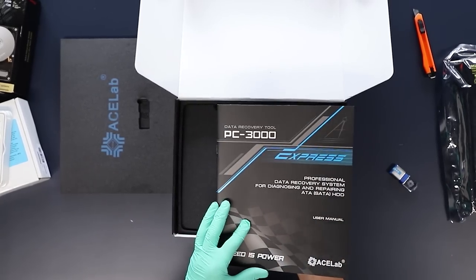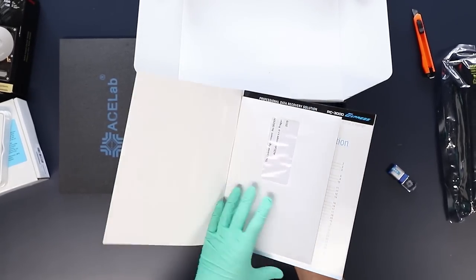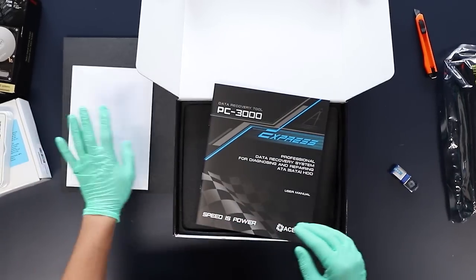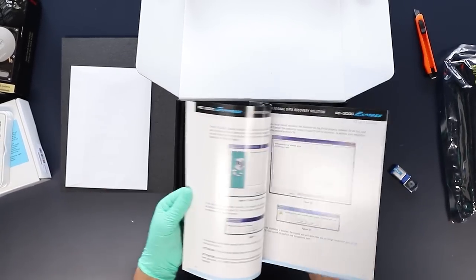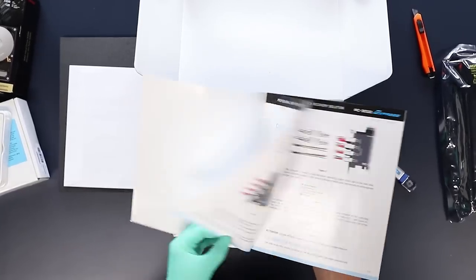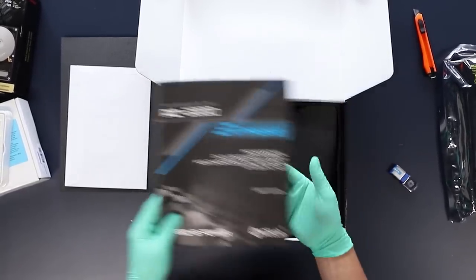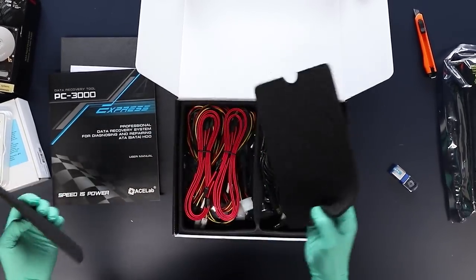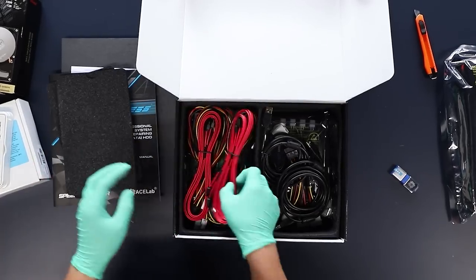We've got a user manual for PC3000 Express, a license agreement — a very important part of it — and a quick installation guide. The packaging is actually really really nice.